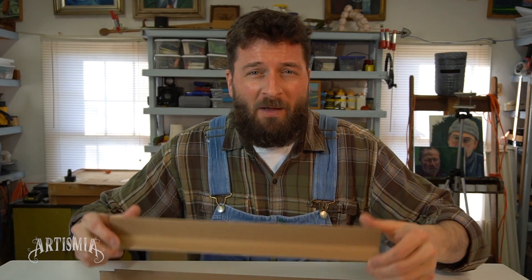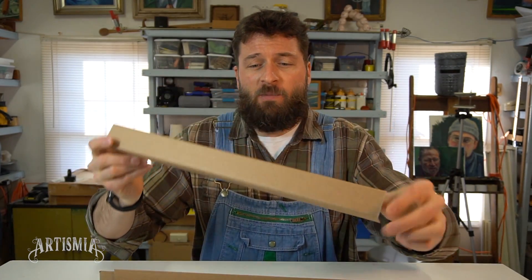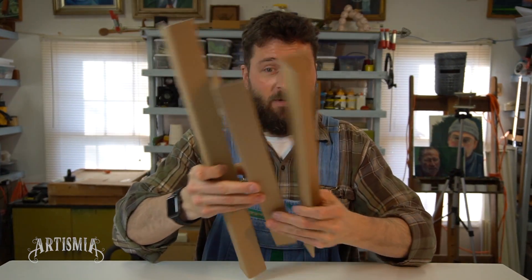Now, if you're lucky enough, you might be able to find some boxes that have rigid corner supports like these. These are already pre-made and pretty solid. They'd work great for making your own table easel if you could find three of them like this one.